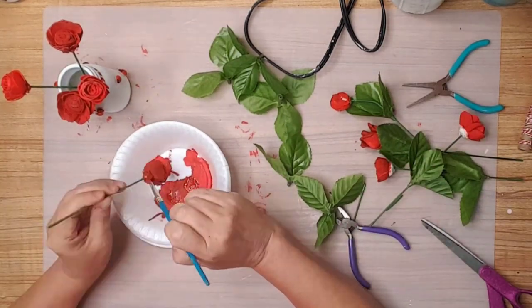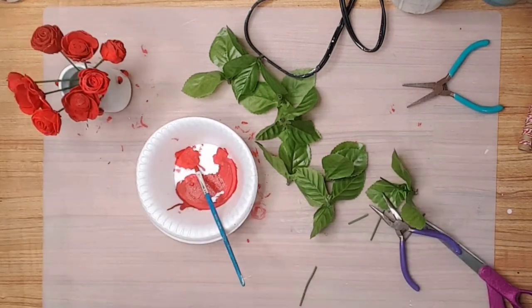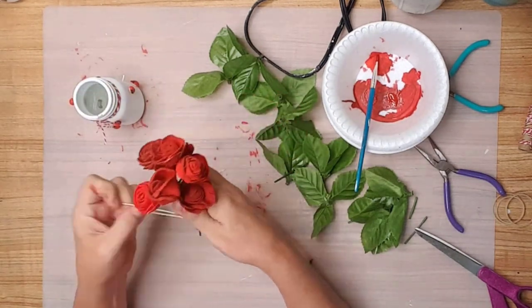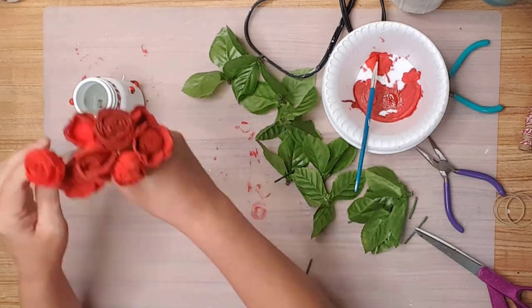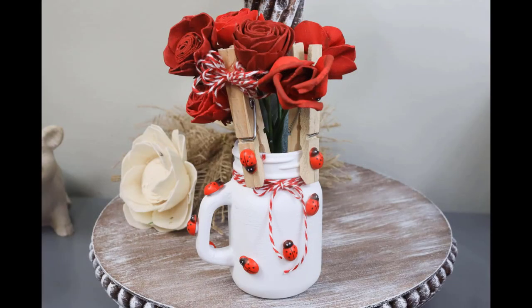I didn't like how the leaves looked when I placed the flowers in the mug, so I just removed them and put them back in my stash for another project. I used a rubber band wrapped around the stems to hold the bouquet in place in the mug, then added some lamb's ear foliage around the flowers. And look at how adorable the mini ladybug mug is — it's just so stinking cute! Let me know in the comments what you think of it.